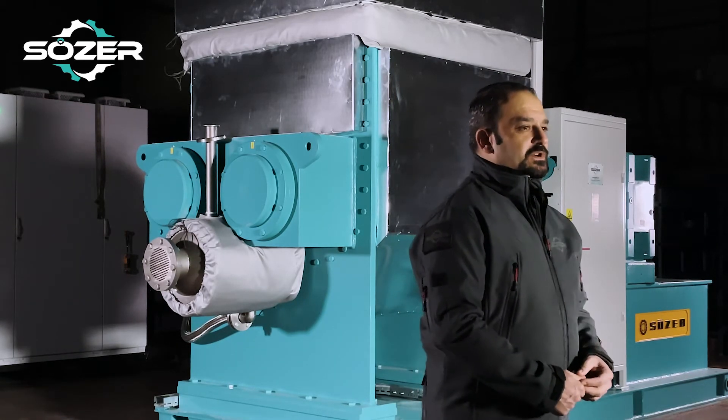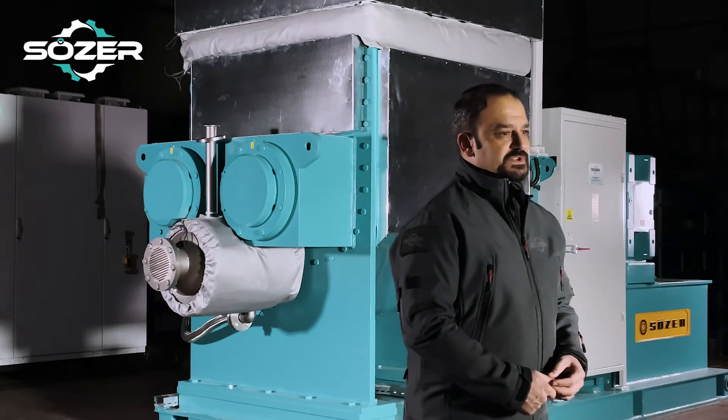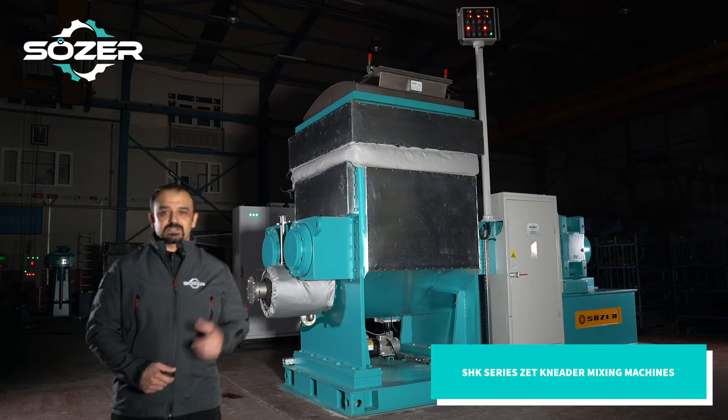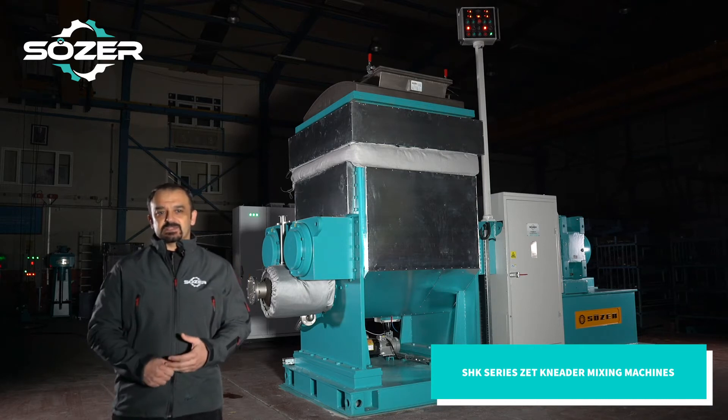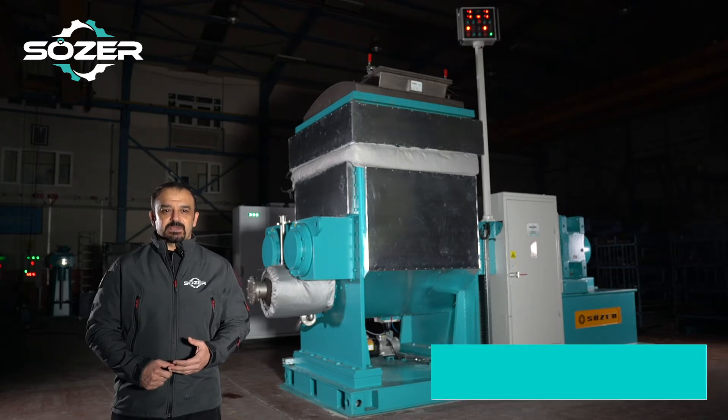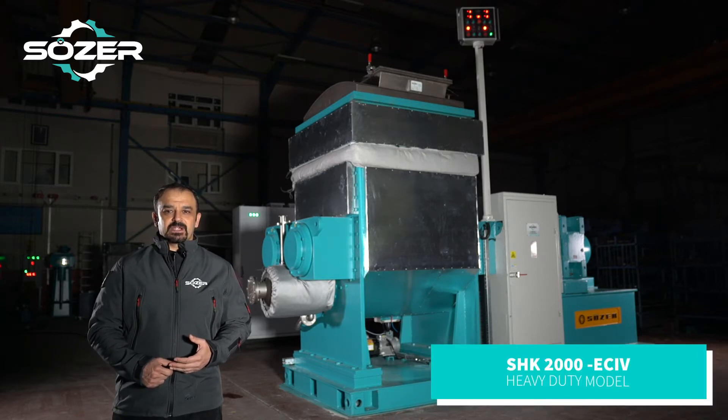In this video we will be talking about our previously mentioned Z-kneader or sigma blade mixing machines, but this one is our heavy duty 2,000 liters capacity Z-kneader machine. Let's get started with a brief introduction about where these types of machines are mostly used.